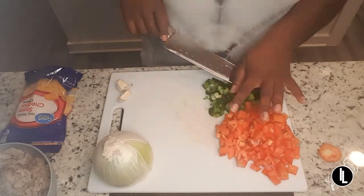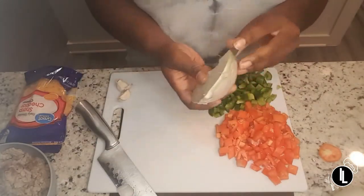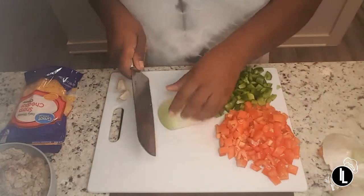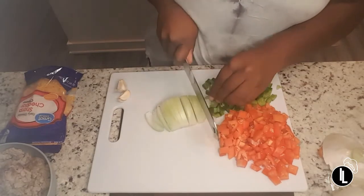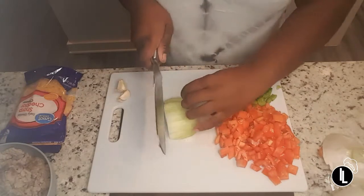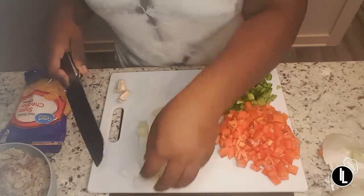Now I'm going to continue cutting up the bell pepper. I'm going to do half of this onion — remove the skin. You can dice your onions and all your vegetables into fairly large pieces; they don't have to be super small unless you want them to be.